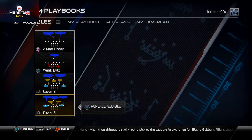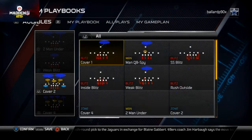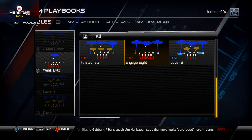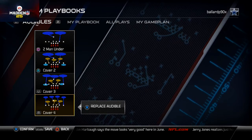Our coverage defense comes from the 46 Normal. What we like to do here is place the Cover Four in our audibles, the Cover Three in our audibles, the Cover Two in our audibles, and then the Two Man Under in our audibles as well.